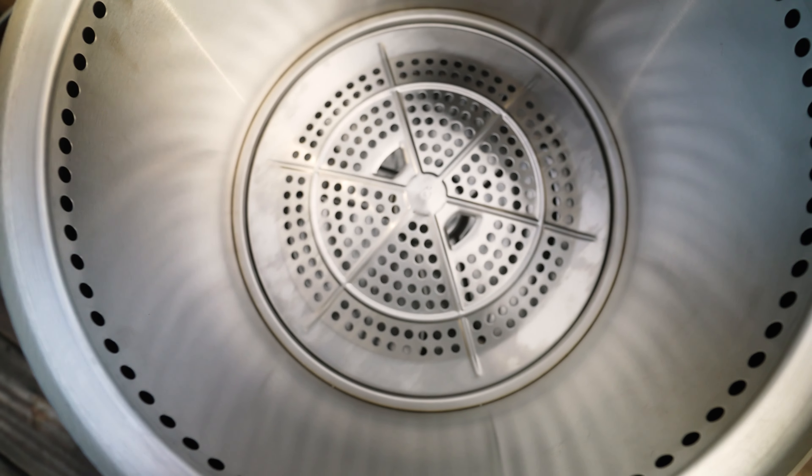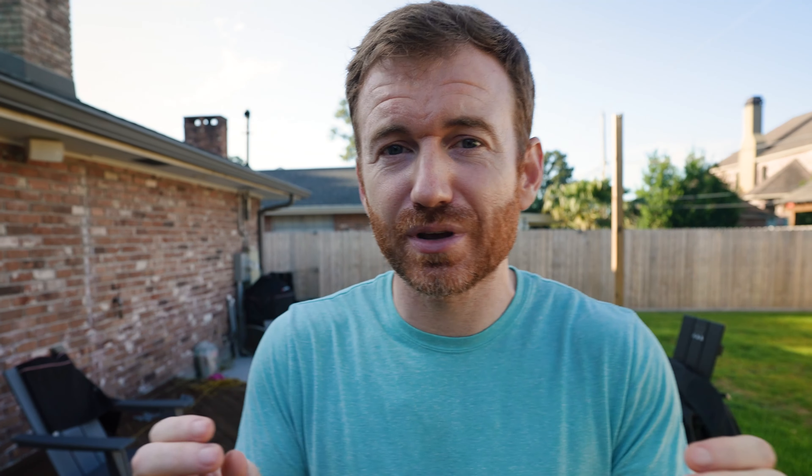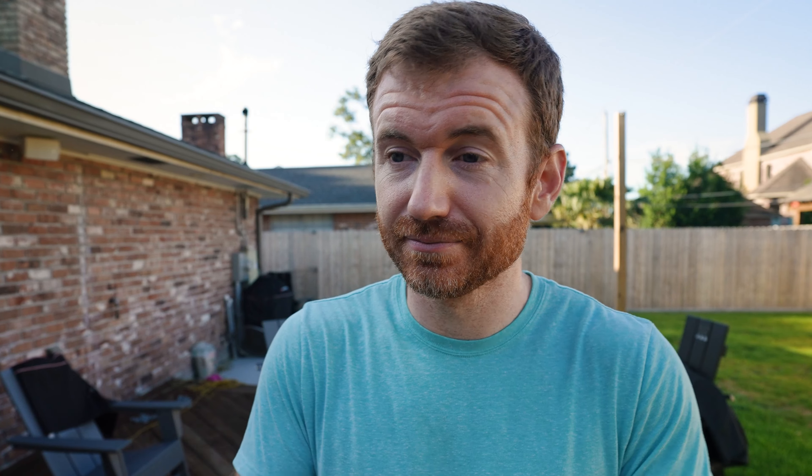Historically, I have reviewed the Brio fire pits versus the Solo Stove — I did that a couple of years ago. Brio has since gone up in price a little bit. Speaking of prices, the Ranger is going to be $229, the Bonfire is going to be $299, and the Yukon is going to be $399.